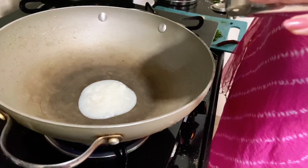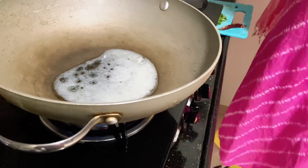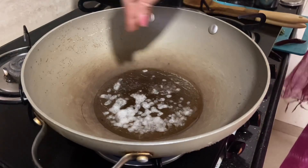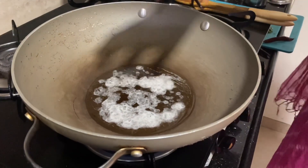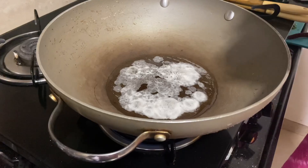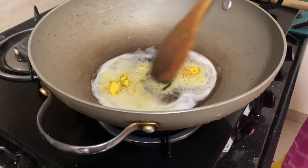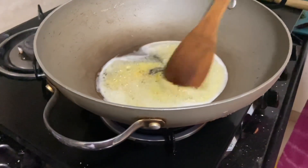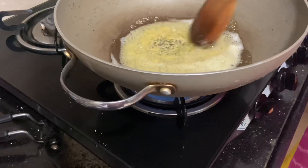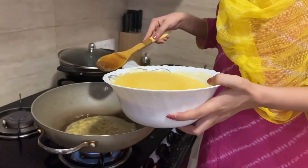Ghee — 2 tablespoons. We will add rai (mustard seeds). Ghee has come out. We have added rai. Now we are adding 1 small spoon of hing (asafoetida). I will add just a little bit.